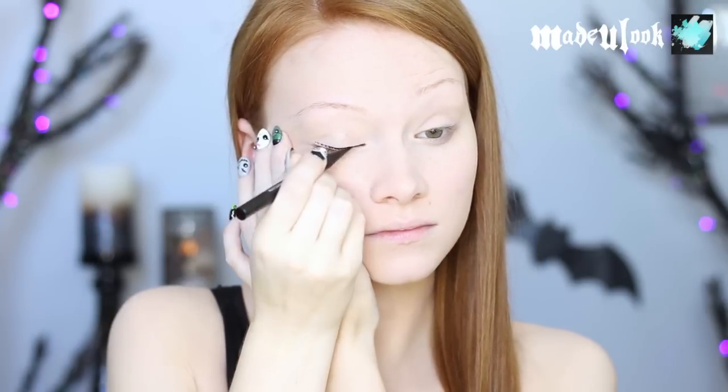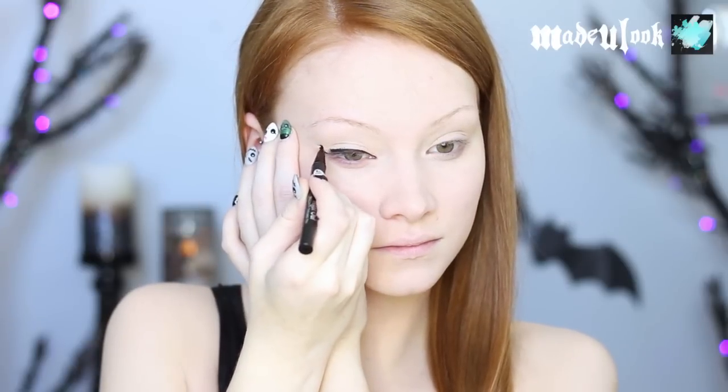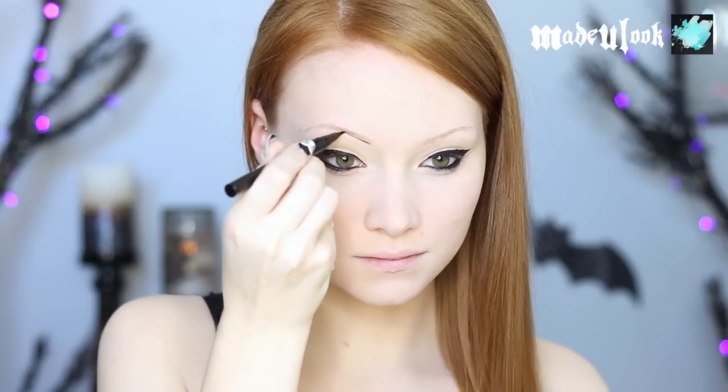I'm first applying Urban Decay Primer Potion to both eyes, and then lining my eyes with the new 'Made You Look' eyeliner — which is not coming out until 2015, woohoo! You can also use any pencil liner to fill in your waterline and tightline.